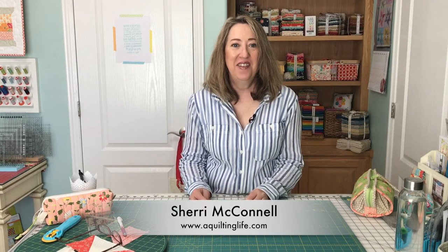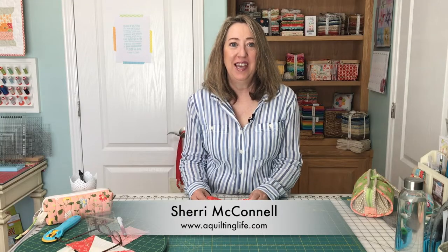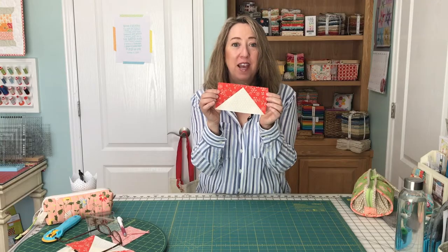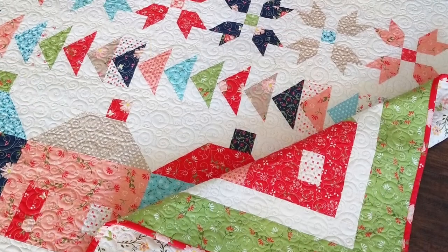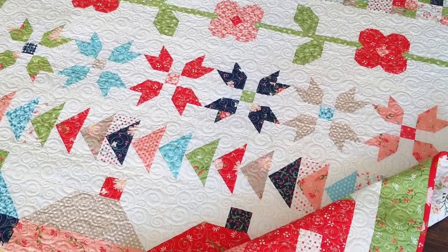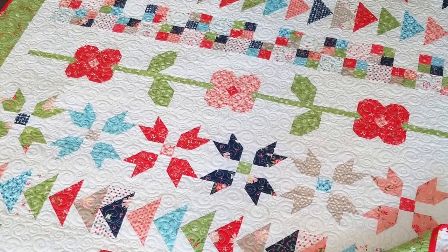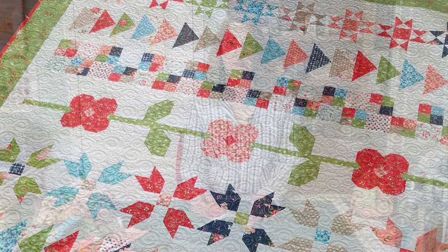Hi, it's Sherri from A Quilting Life and today I'm here to share with you my favorite method for making flying geese blocks. You're going to learn all the tips and tricks to make a perfect flying geese unit every single time. If you love quilting, be sure to subscribe to my channel. Now let's get started.